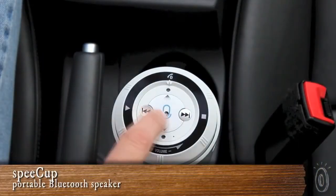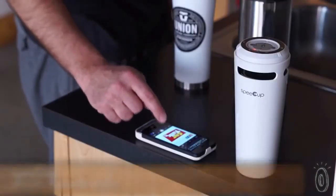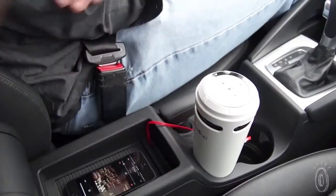Speak Up is a portable Bluetooth speaker that works with any smartphone, and also has gesture control to make it hands-free.